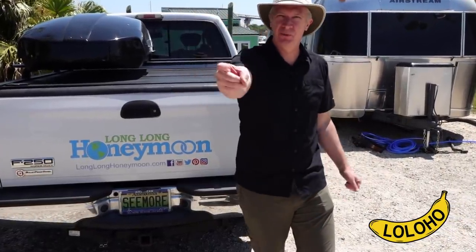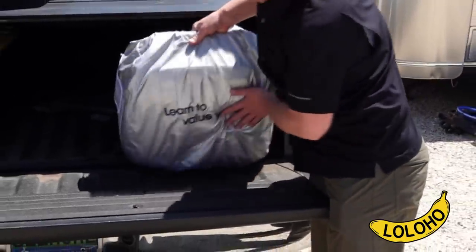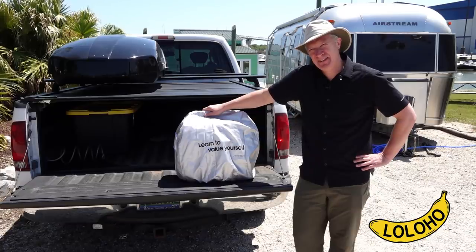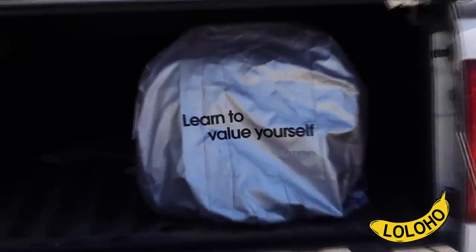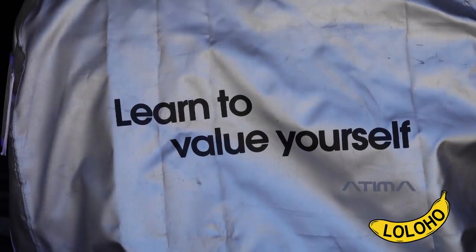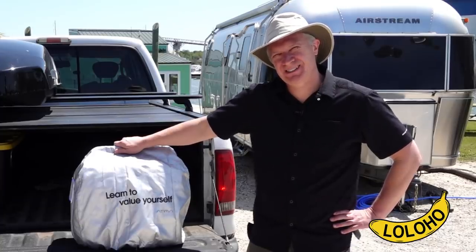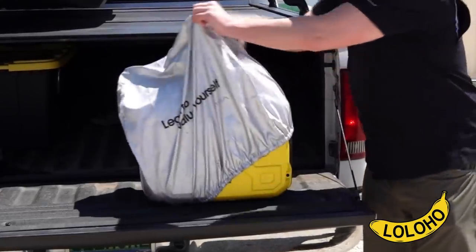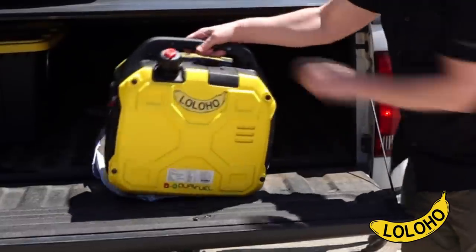It's time for more testing in the real world. A few years ago, I had really low self-esteem — I was distraught, at my wit's end. I walked out to my garage and looked at my generator cover, which said 'Learn to value yourself.' After looking at this cover, I began to reflect and rethink my life. This generator cover saved my life. Thank you, Atima Corporation. I have now learned to value myself. And beneath the cover, we find the lo lo ho banana yellow generator.